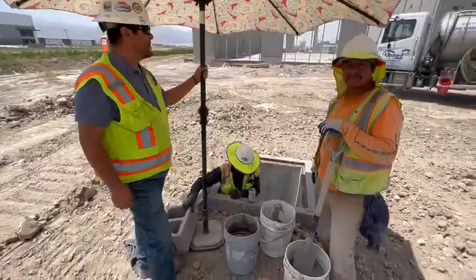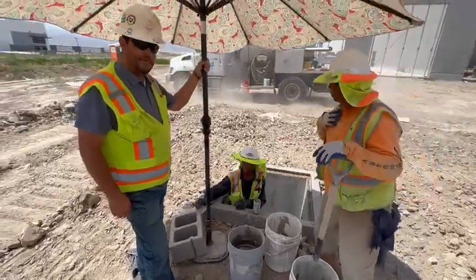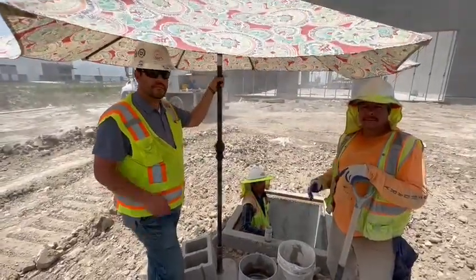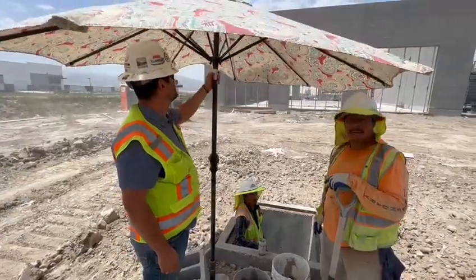The other good thing is that it keeps the grout from setting up too quickly by being in the shade. When it's hot and windy like this, when that grout's getting all that heat and wind and sun, it burns it up pretty quick. So good improvement guys — good way to use your imagination to make your work better.